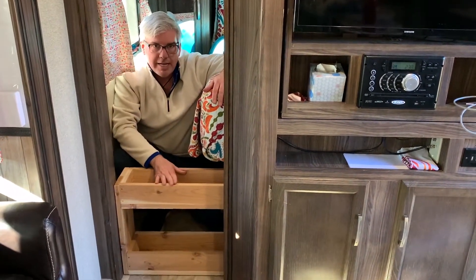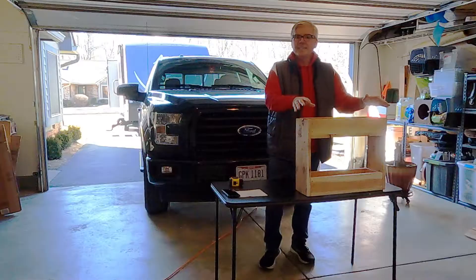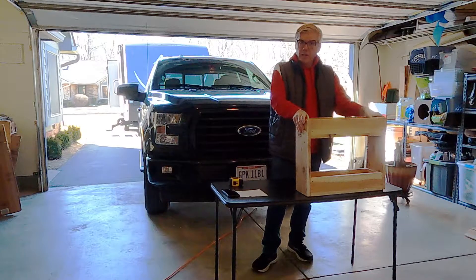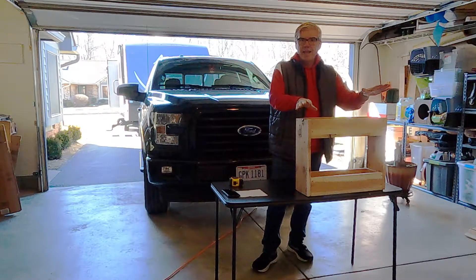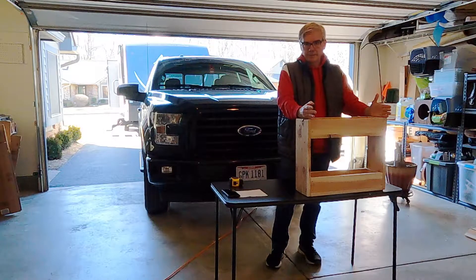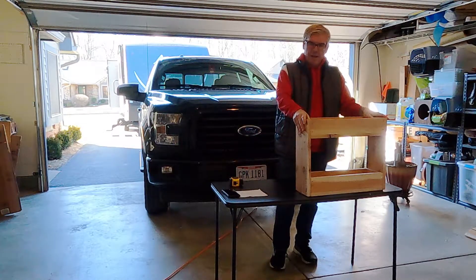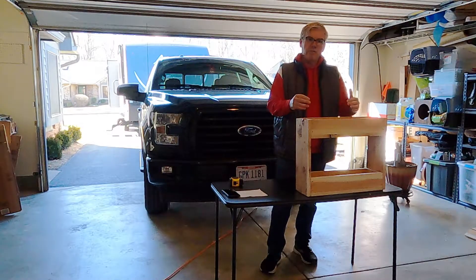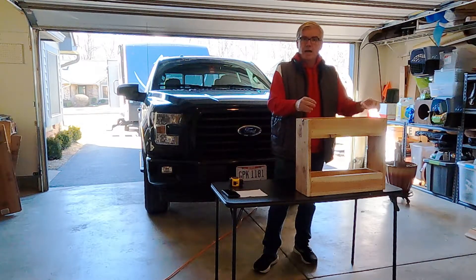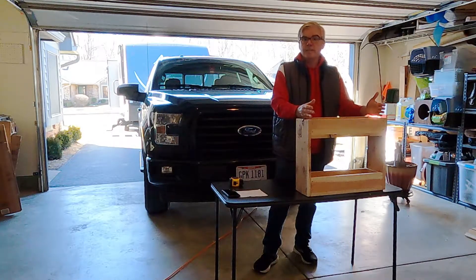The design on the first one didn't go exactly as planned, so I'm going to make some modifications when I build the second one, which is what I'm going to show you how to build right now. When I made the original design I used one-by-fours and built basically two boxes attached together with two uprights. As I make the second one today I'm going to use a refined design that cuts out a couple of pieces of wood, which will help lighten the weight and make a little more space inside for the shoes.